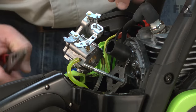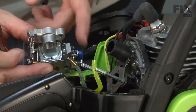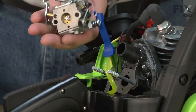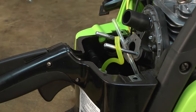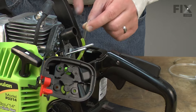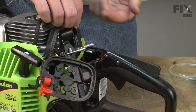Now I'll remove the two fuel lines going to the carburetor. This is the line from the tank, and this is the line going to the primer bulb. Now I'll remove the return line from the primer bulb. There's a fitting on the end of the return fuel line inside the fuel tank, and that fitting is there just to make it easy to pull the return line out of the tank.